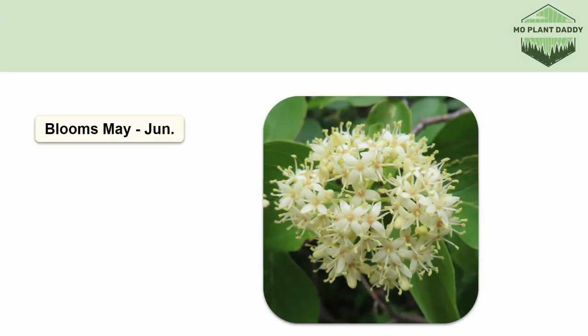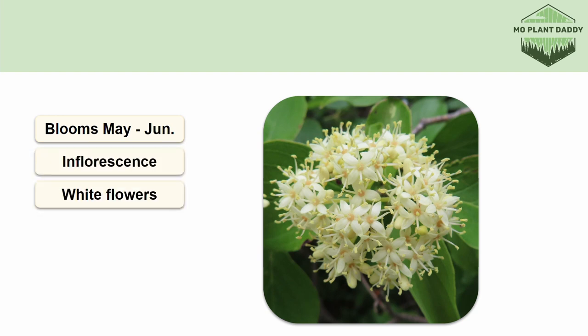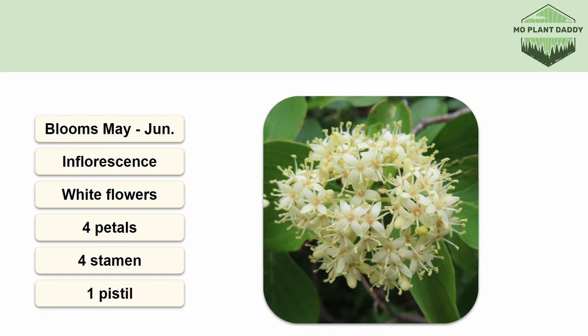Roughleaf dogwood blooms May to June and when it does it produces an inflorescence of small white perfect flowers that turn a darker yellow color as they age. Each flower has four petals, four stamens, and one pistil. They also have sepals but they're really tiny and you can't see them in this photo. Roughleaf dogwood is pollinated by bees, moths, and butterflies.